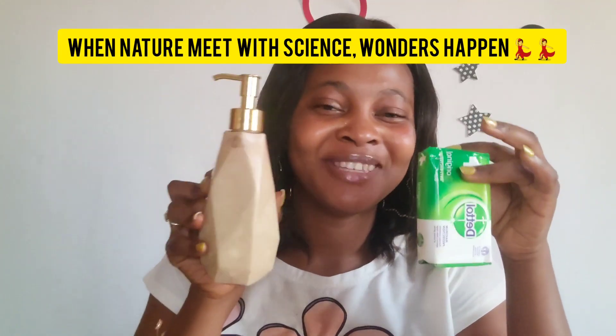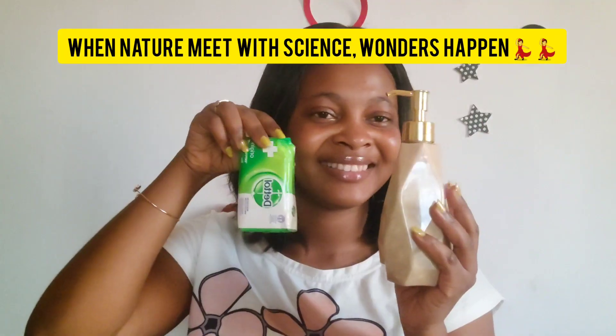Hello guys, welcome back to my channel, it's your girl Justina here. In today's video I'll be showing you how to DIY detox soap as a liquid shower gel. This recipe is very good if you have acne all over your body or even on your face — you will definitely love this and it's very effective. So without much delay, let's jump right into this.